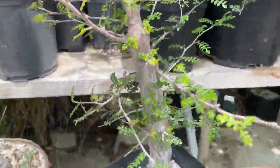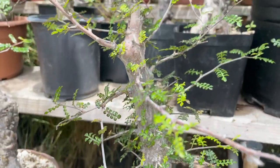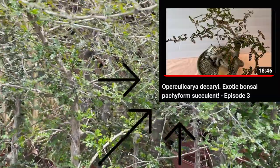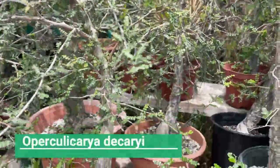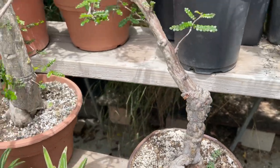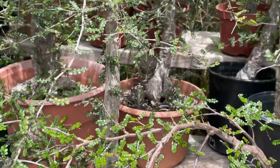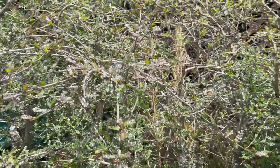Good afternoon everybody, I hope everybody are well. Today I'm going to go back a little bit to the beginning of my videos, episode number three, where I showed you this plant which is known as Operculicarya. I displayed many of these plants at that time and they did not have any leaves — they were in dormancy. Now the season is summer and the plant has started sprouting leaves.